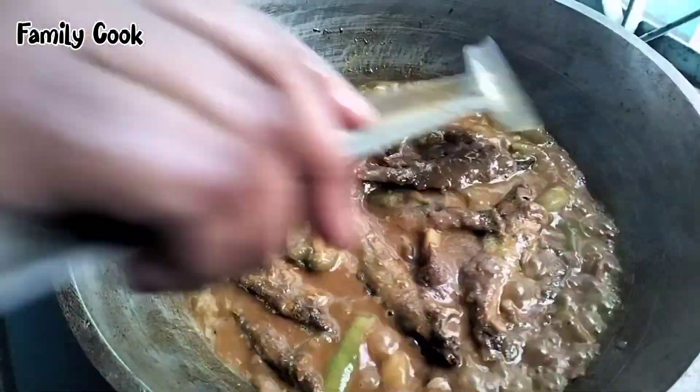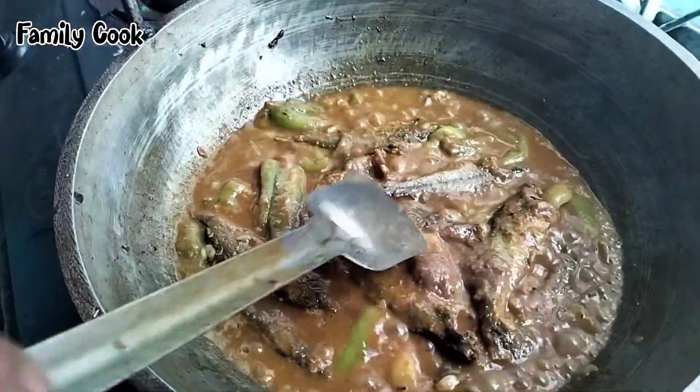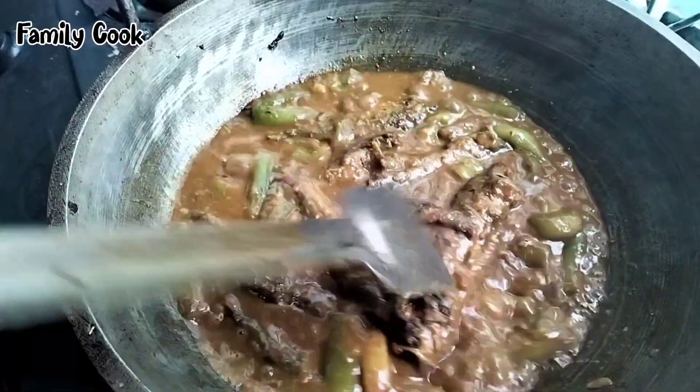We are going to bring in the vegetables we have all got and put together the food.